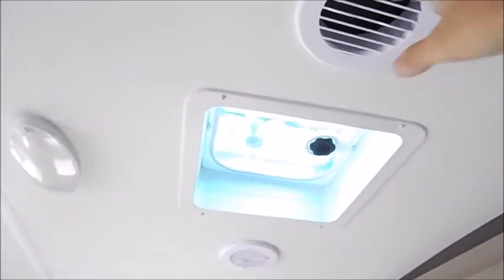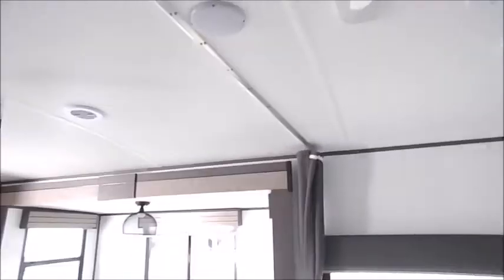You'll still have your overhead cabinets as well as wardrobe space. There's your ducted AC ports as well as a fan up above the bed. As you can see, there's curtains with a rod for some privacy.